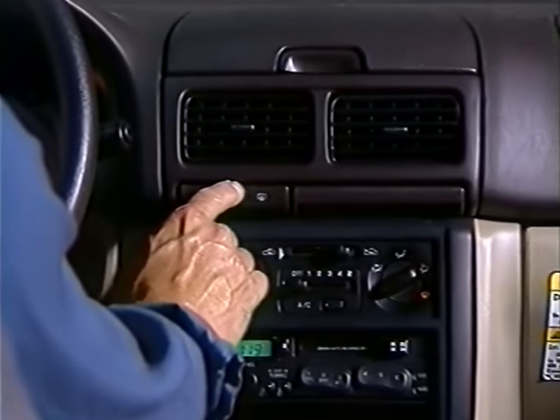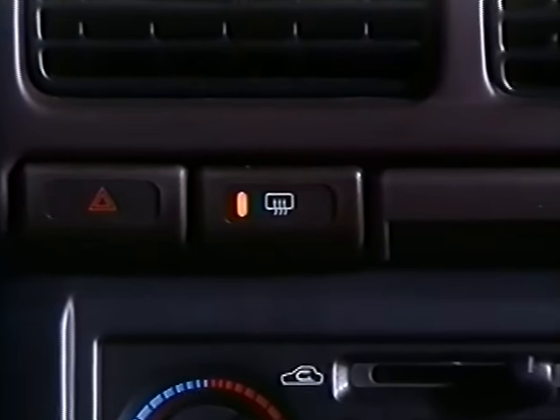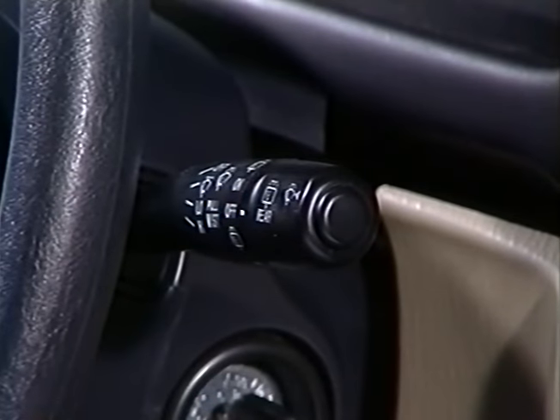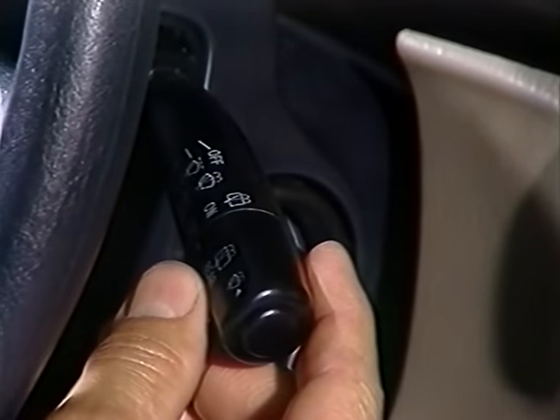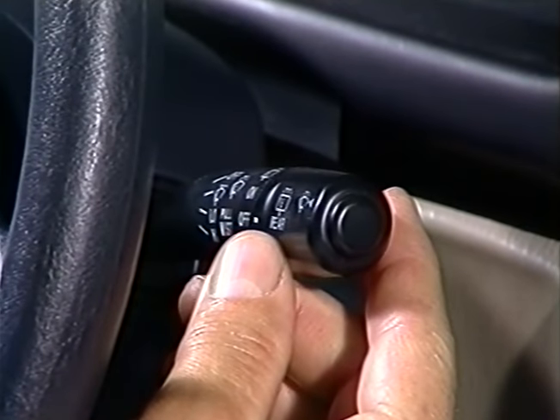Turn on the rear defogger and leave it on. Make sure the LEDs light up when you push the button. The rear defogger will go off by itself after 15 minutes. Check that the front and rear windshield wipers and washers work in all switch positions. The CATS coating should already have been removed before you operate the wipers, otherwise the coating could gum them up.